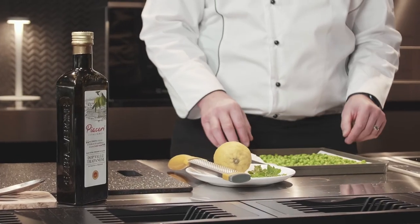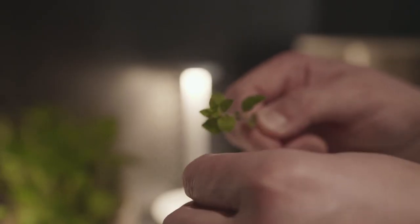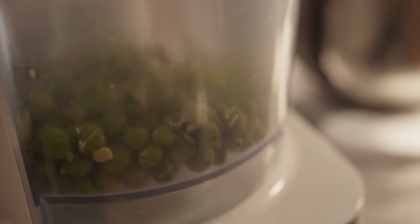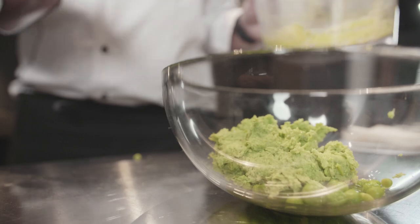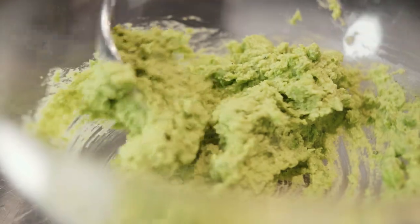Now our English peas are ready. We are going to use a food processor with a few ingredients: extra virgin olive oil, lemon zest, lemon juice, and some fresh oregano, salt, and pepper. We are going to use three quarters of the peas to mash them and leave some whole peas inside just to give a little bit of texture.